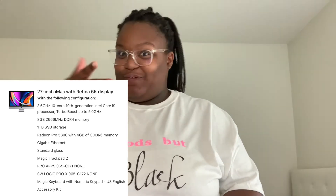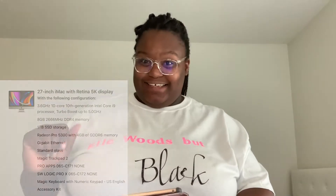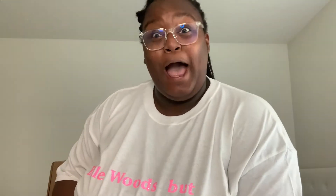Right now I'm recording on my phone, but I want to give you guys the exact specifications of the iMac. I've never done a video like this before, so we're just going to wing it. Let's get to unboxing it!